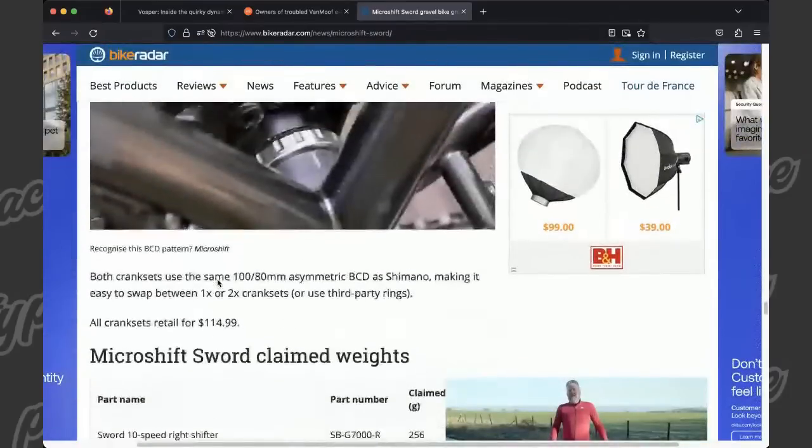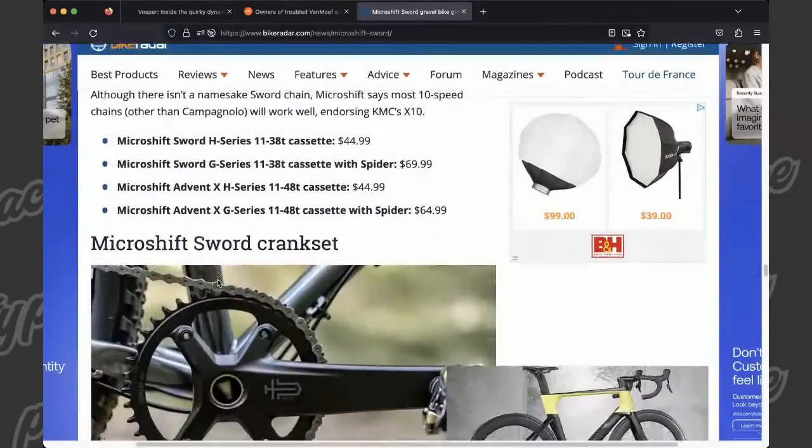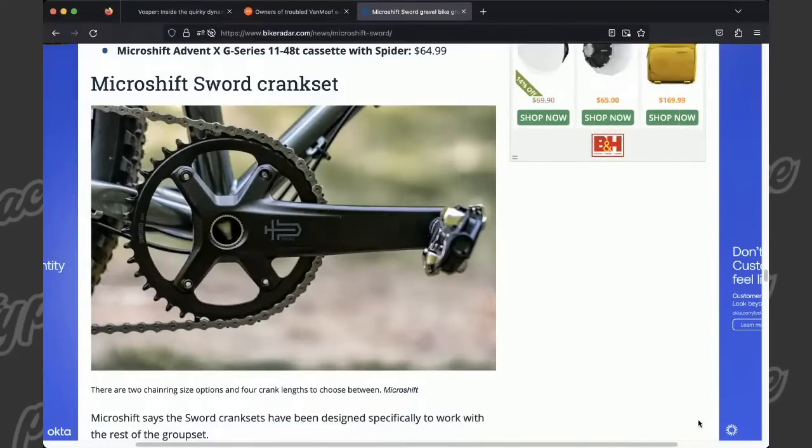That would make a good YouTube video. You've played with the older Advent X, right? The braking is pretty notorious for being rough out of the box. One of the Poseidon bike videos I did was just about converting to compressionless brake housing and what a big difference that made. Are you finding with the stock Sword — how's the braking without compressionless? I feel like it's actually pretty good, and it might be because of how they shifted the pivot point. The leverage. So I didn't put any baller brake cable in and it was braking surprisingly well.